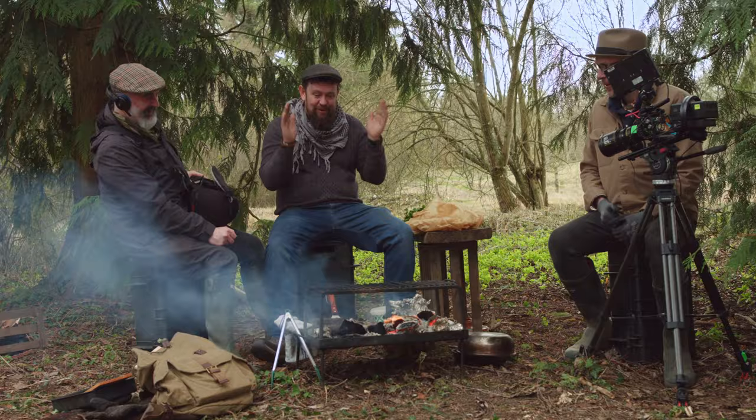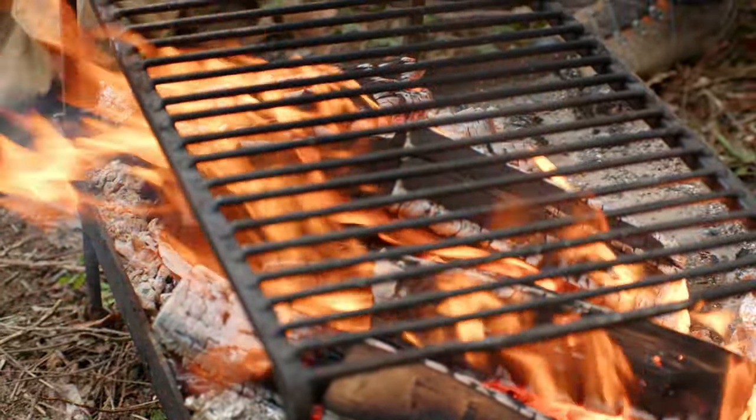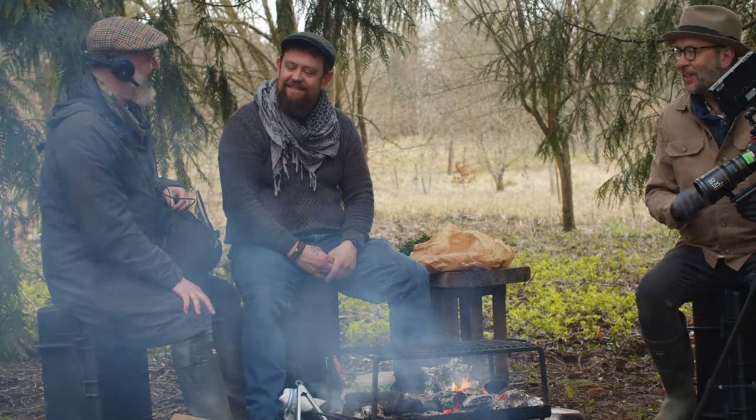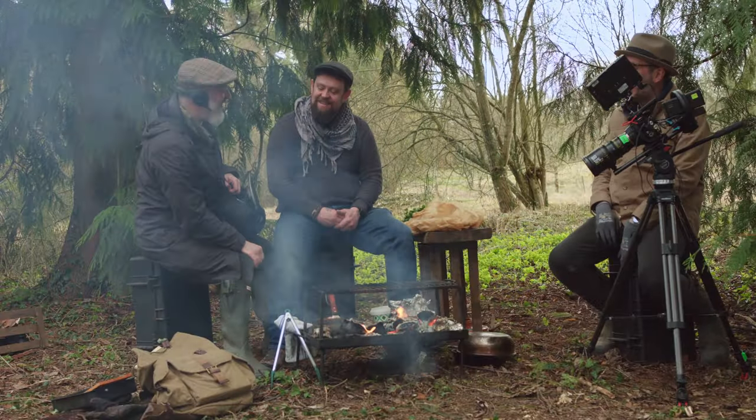We've got the chapa and paria grill on again from Country Fire Kitchen and we've got a nice bed of embers, and we're going to plank cook on the top of it. Plank cooking is a fantastic way of controlling the cooking of proteins, fish, or vegetables. What's really nice is instead of heavily smoking a dish, it subtly smokes it.